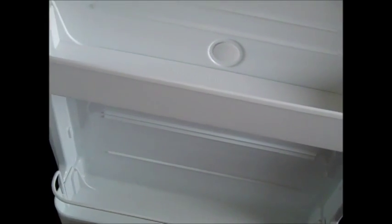In the freezer I have one shelf that fits up here and one shelf on the door. And in the refrigerator on the door I have three shelves that are all adjustable.